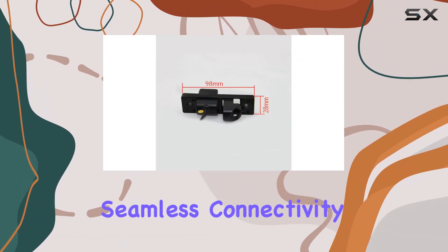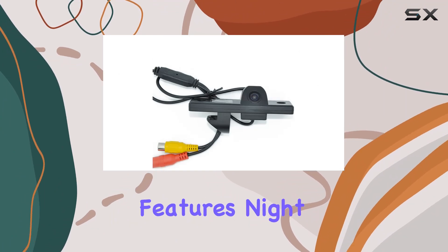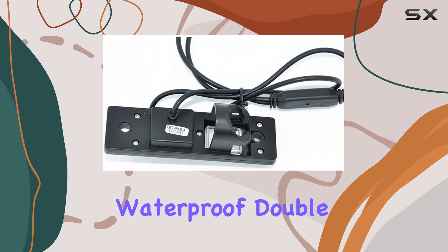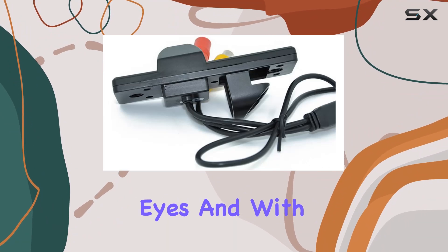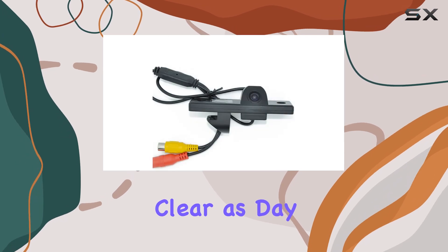With its wire setup ensuring seamless connectivity, it brings convenience to the forefront. Let's talk features. Night vision? Check. Waterproof? Double check. This camera doesn't just give you eyes in the back of your head — it gives you night vision eyes. And with a lux rating of 0.01 lux, even the darkest alleys become clear as day.